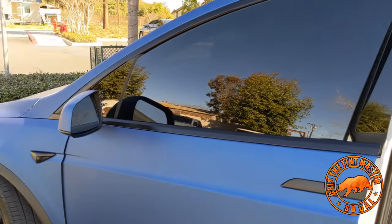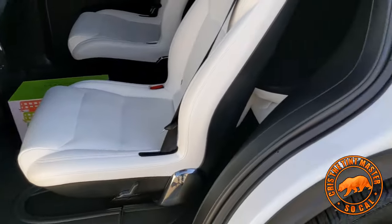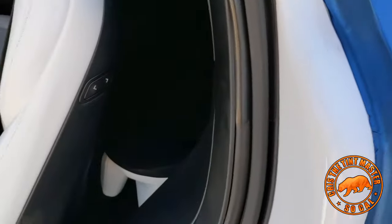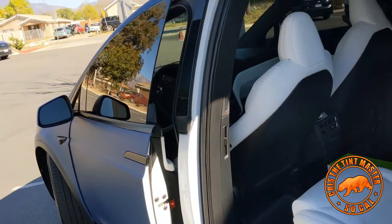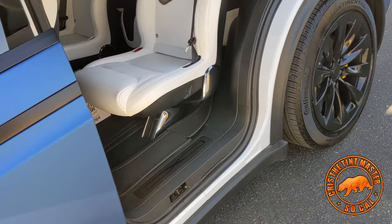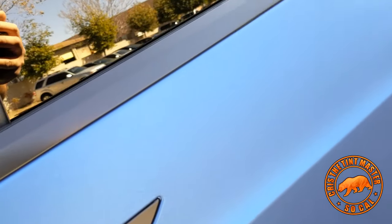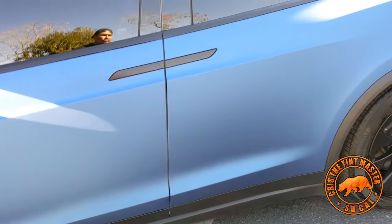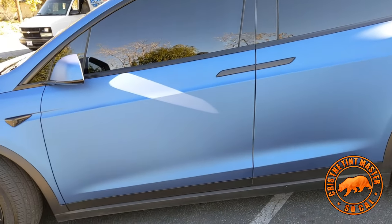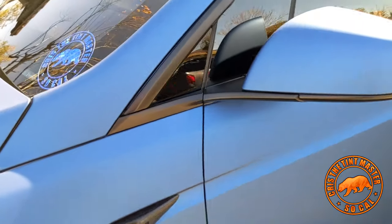When it comes to vinyl wraps, everybody has different opinions, but it depends how much the customer wants to spend. We can cover all the door jambs — we can — but that comes with price. If you want to stay in budget, I mean you don't have to do that, but prices can change depending on the type of car and the color. In this case it was white, so going to a dark color is a little more labor — you have to make sure you don't leave gaps because you'll see the white behind it.